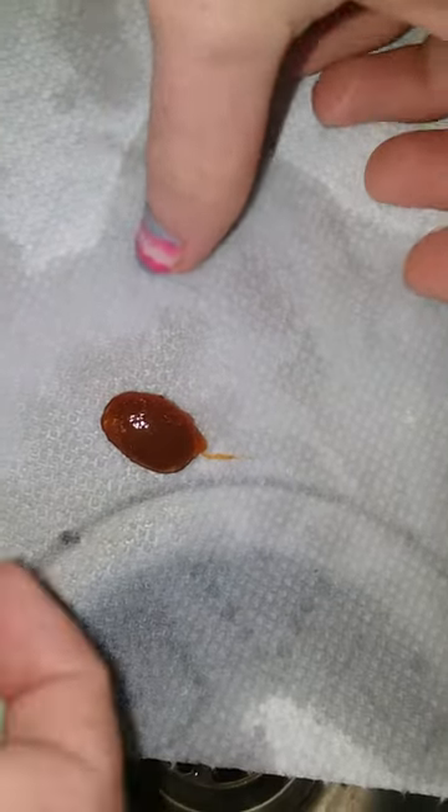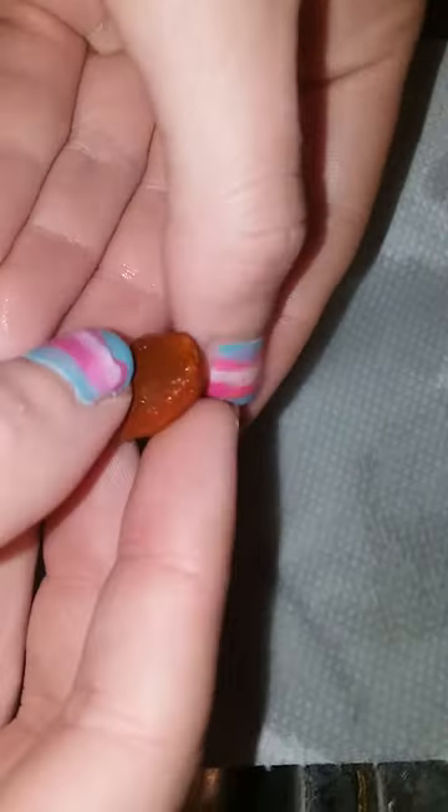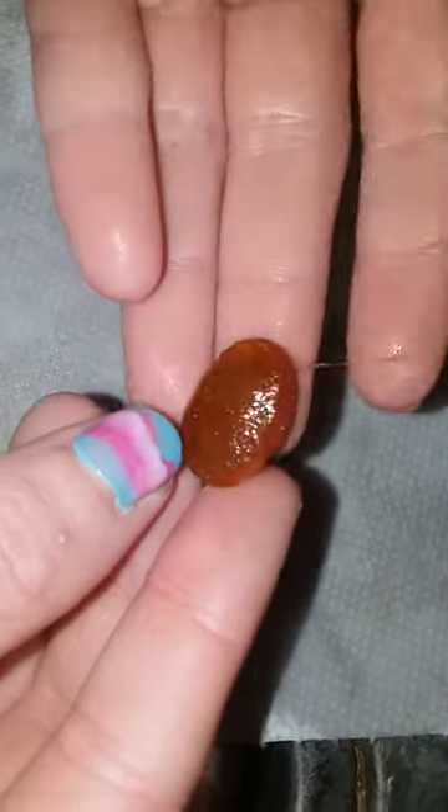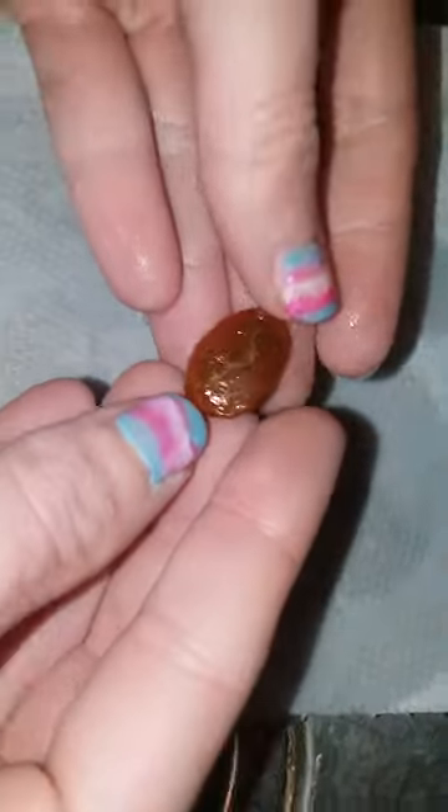It's October 30th, 2022, and this will just show you how to clean off a persimmon seed from a common persimmon, as you can see from the shininess. It has a protective sack of fruit around it, and I assume that's there to protect the seed in case a deer or a bear swallows it whole — probably more likely for a bear, because they love persimmons.